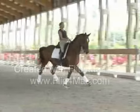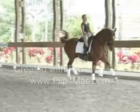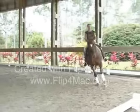Dressage is an equestrian sport. It combines horse and rider — so it's not just a rider, it's not just a horse, it's both.